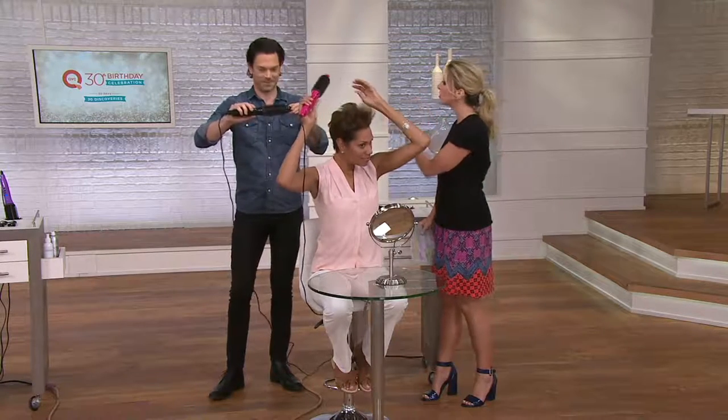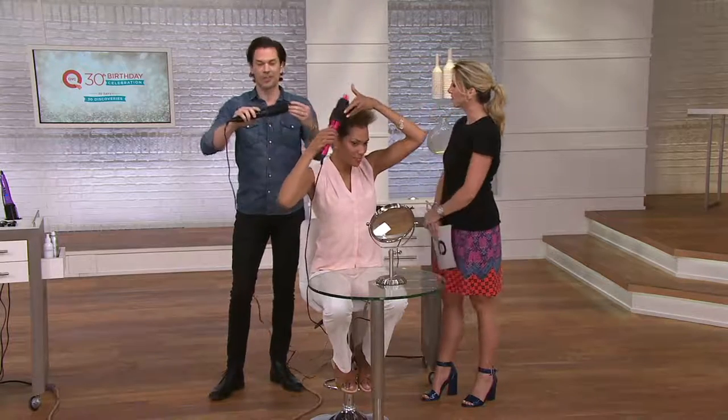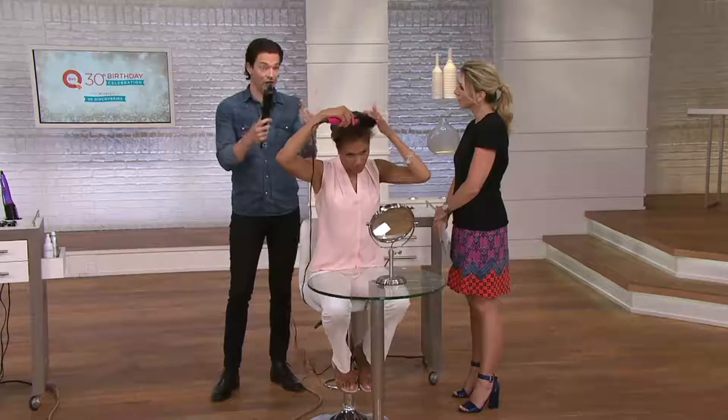They've taken a very popular, safe styler and designed it to give even more styling options. Clients always say they can never give themselves the blowout at home that they get in the salon — and that's exactly why they developed the Perfector Ultra. It is a two-in-one styling tool: open it to use it as a styling iron to smooth your hair, or close it up to get that original Perfector volume and curl.